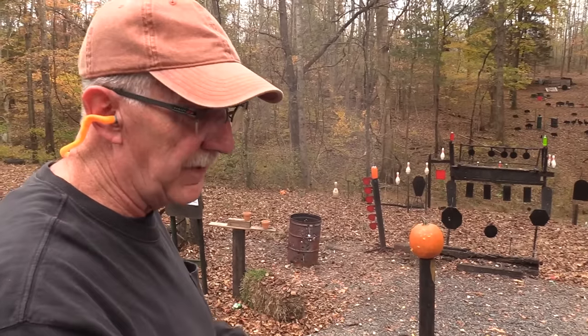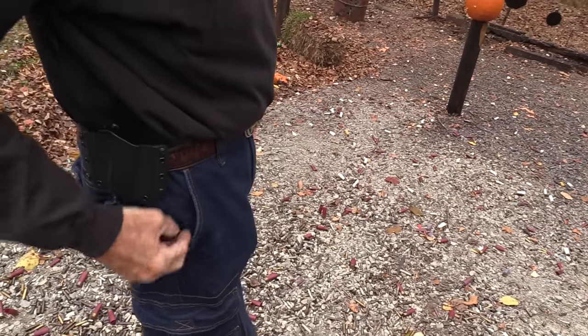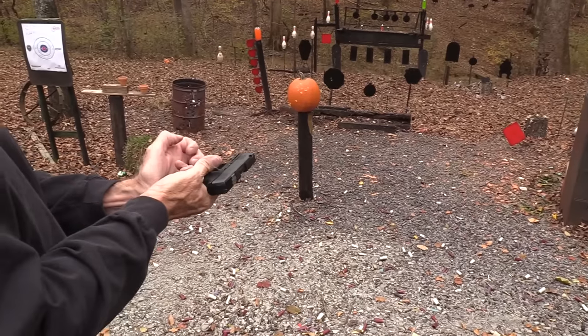Did you notice I pulled that out of my pocket? I'll put it back in my pocket. No holster or anything. Look at that — it didn't even snag. Let's put a bigger mag in it.